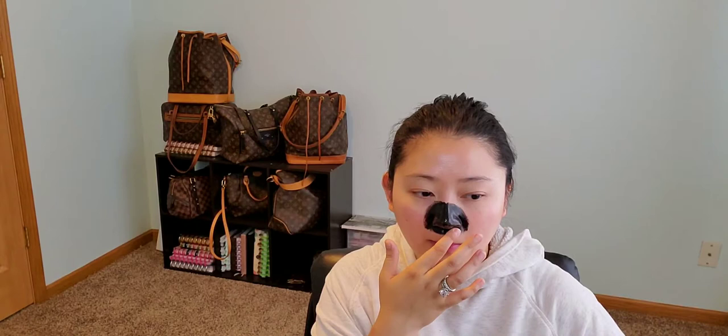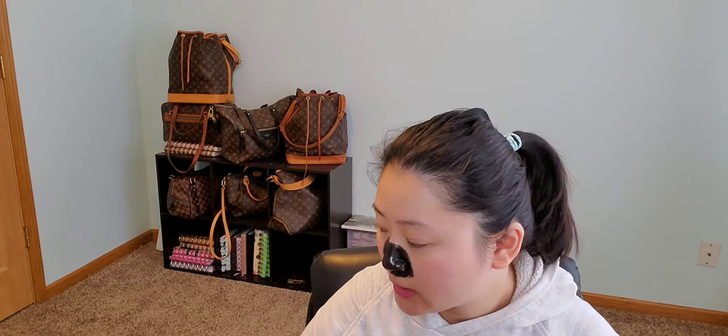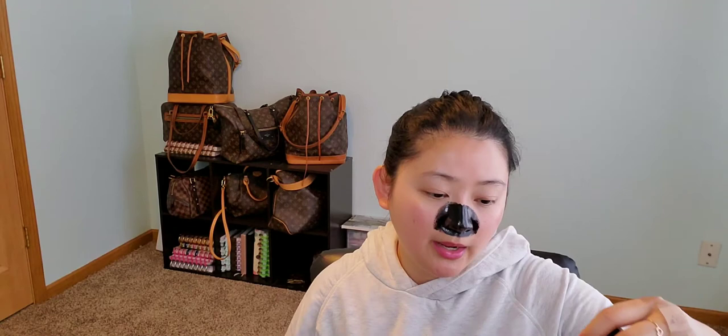Oh, it feels really thin — like onion paper thin. I believe I'm ready to take this off. Instructions say: when the mask is completely dry, between 15 to 25 minutes, peel the mask off from the bottom to the top and the blackheads will be pulled out. Then wash with clean water and apply an appropriate amount of pore shrinking serum to shrink the pores.